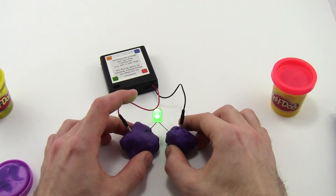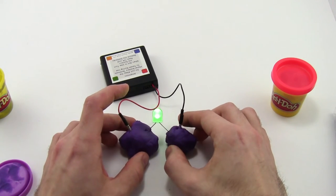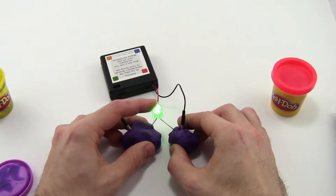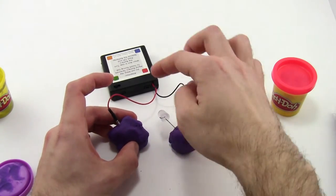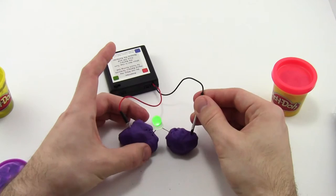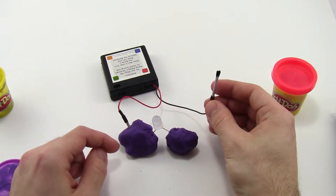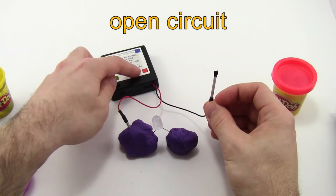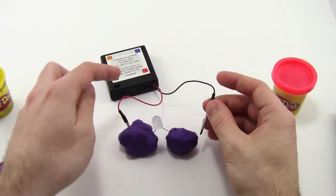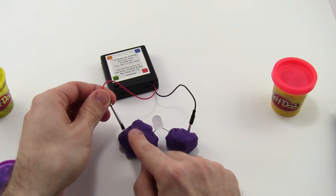You can have your students test — or ask them what they think will happen before they test — if you break that closed path at any point. For example, if I remove one of the LED leads or either one of the battery pack leads, you'll see that the LED goes out. It's not enough just to have one wire going to the LED. This is called an open circuit, or a broken path, where there is not a complete path for electricity to flow through the LED and back to the battery pack.